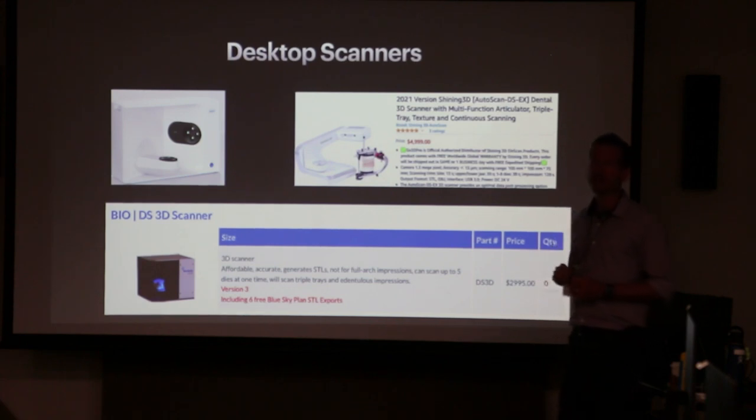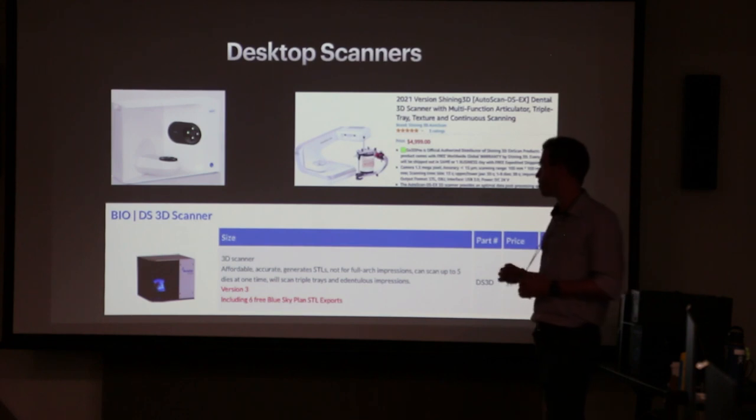It's a little slower and sometimes the software's a little bit clunky. I'll pull it up and show you a scan. But it's a cool little scanner.